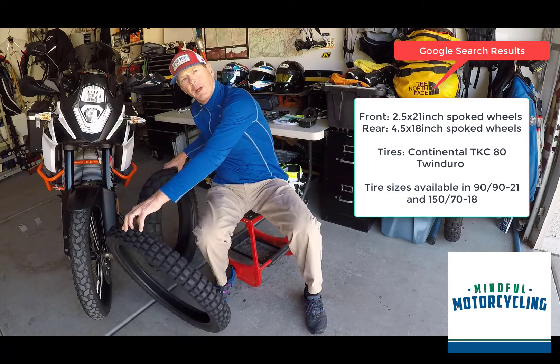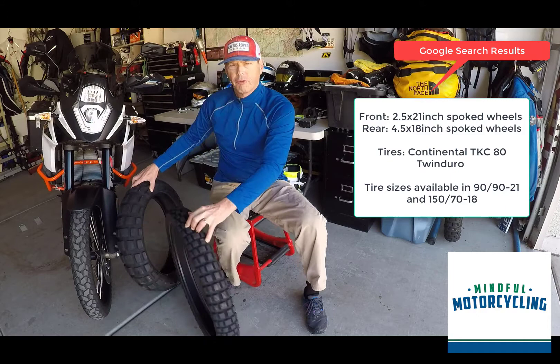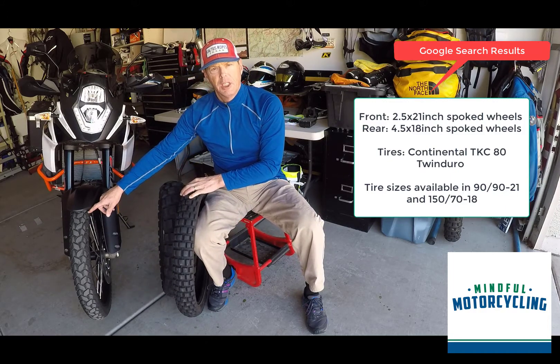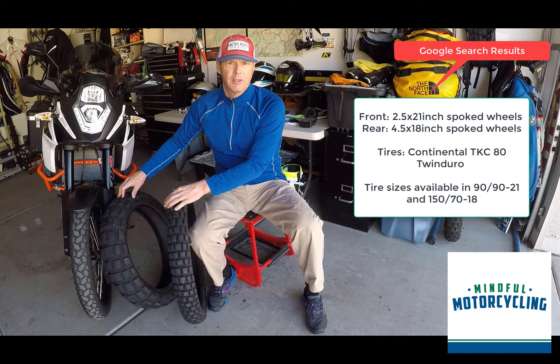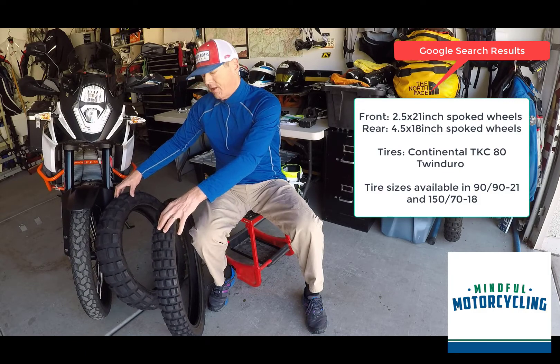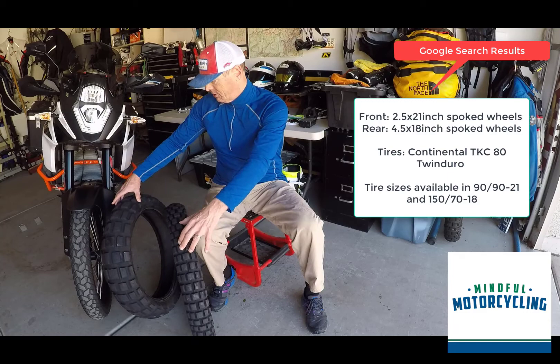I'll be running the TKC80 back on the front because I want more of a Navi setup. I've been doing more street lately, but now I'm shifting back to more dirt. My buddy Dave Tevis, who you're going to meet on some other adventures, we're going to get out in the dirt and hopefully record some Mindful Motorcycling Adventures for you guys.